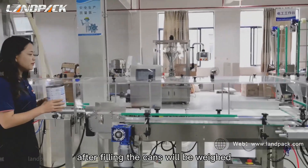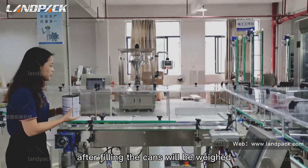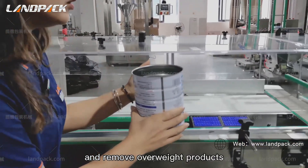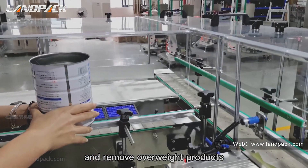After filling, the cans will be weighed — weight checking — and overweight products will be removed.